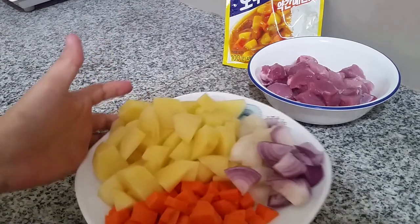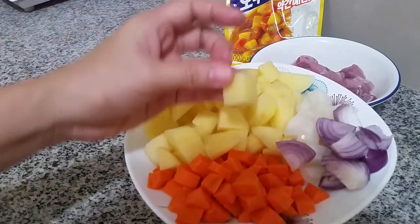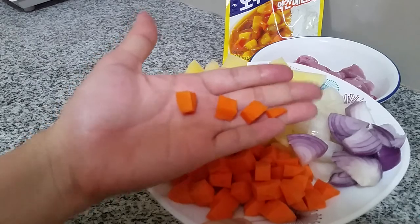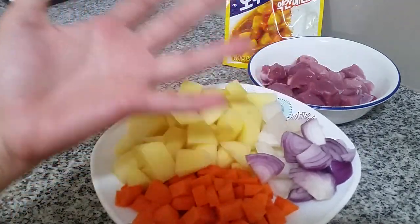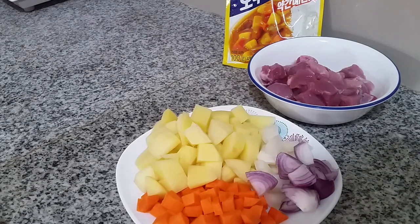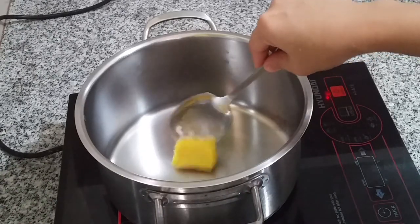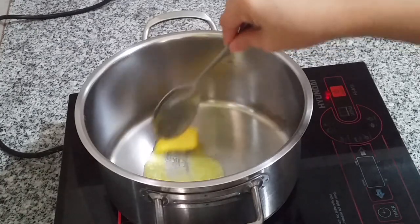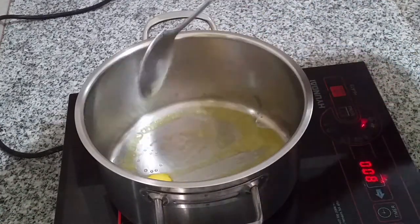Hi guys, I'm back. I've cut all the vegetables into cubes. I prefer larger cubes for the potatoes — who doesn't love potatoes, right? The carrots are cut into smaller cubes, and the onions are also cubed. Now I'm going to heat the pan, add the butter, and let it melt. The pan is already hot so I'll lower the flame a bit. Once the butter is melted, we'll add the pork.